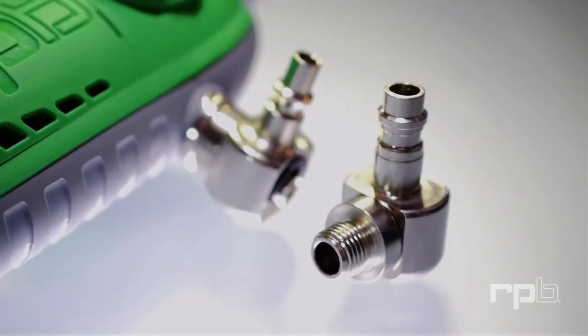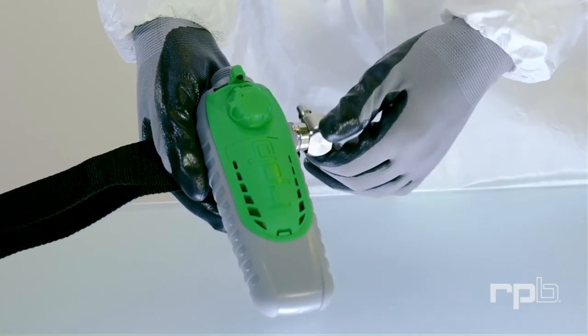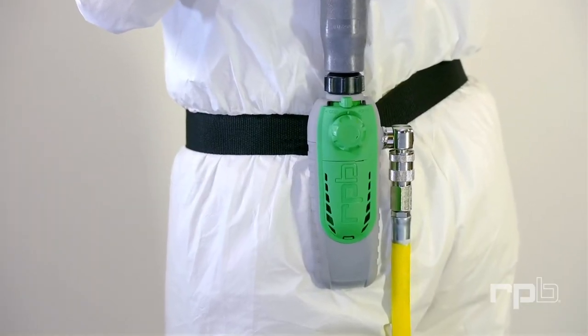Choice from a range of inlet couplings allows for maximum application flexibility, and the air inlet rotates 360 degrees, ensuring the C40 will always sit comfortably on your hip.